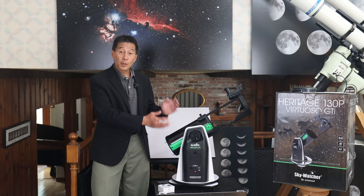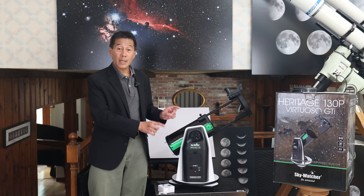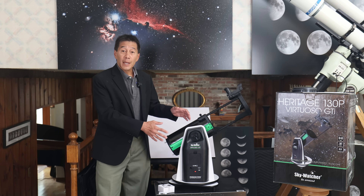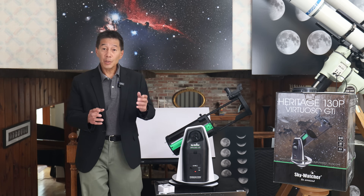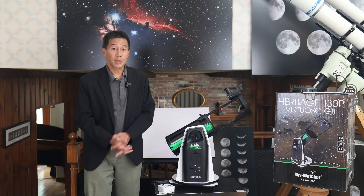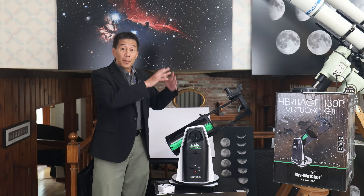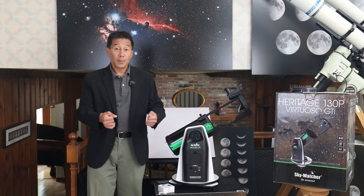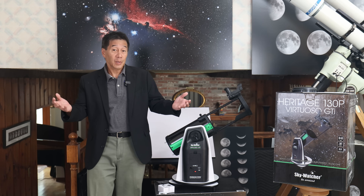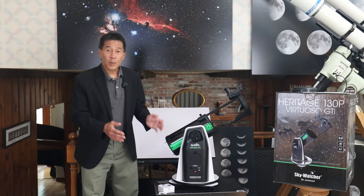What sets this Virtuoso variant apart is that it has a go-to mount in its base. If you're not familiar with the concept, a go-to mount has a computer and motors inside the base. By pointing the telescope at one, two, or three or more bright objects in the sky, it builds an internal model of the sky, knows where it is, and using a controller you can get the telescope to move to any object you want.